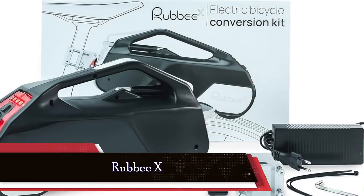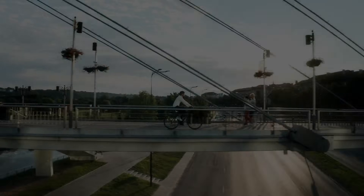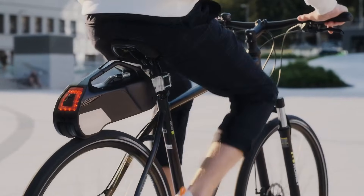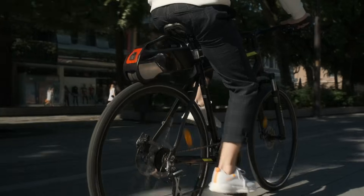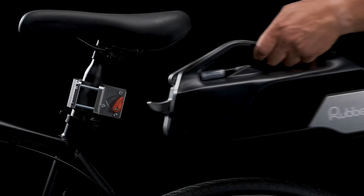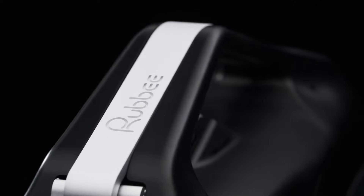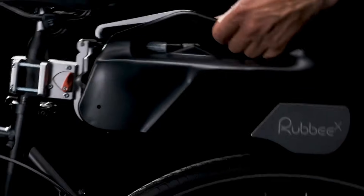Kicking things off at number 5, we have the Rubby X, the maestro of easy installation. If you're all about simplicity, this one's for you. What caught our eye was how effortlessly the mount attaches to your bike's seat post, and with a satisfying click, the unit slides right into place. No need to swap out the wheel like some other systems. The 250-watt motor sits snugly on the rear tire, accompanied by a wireless cadence sensor for that extra touch of sophistication.